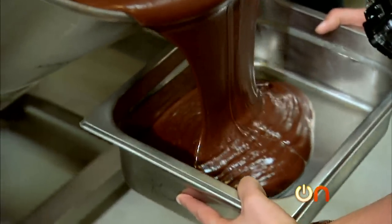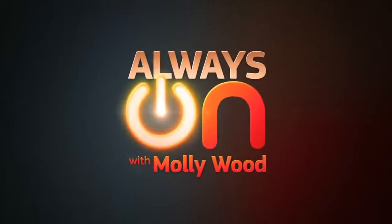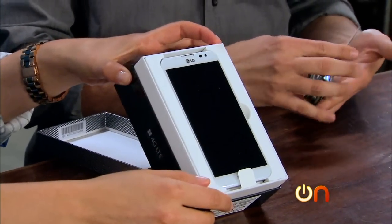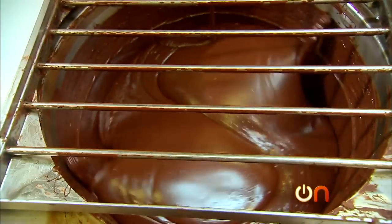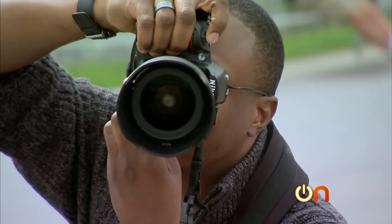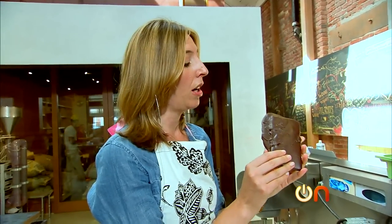Oh, sorry, Sony. Not a nice thing to do to a phone. This week on Always On, we unbox the fabulous new phablet, LG's Optimus G Pro. And we go all Willy Wonka on Sony's Xperia Z phone. Plus, we give the MacBook Pro to a professional photographer to try it out. That's chocolate phone art.